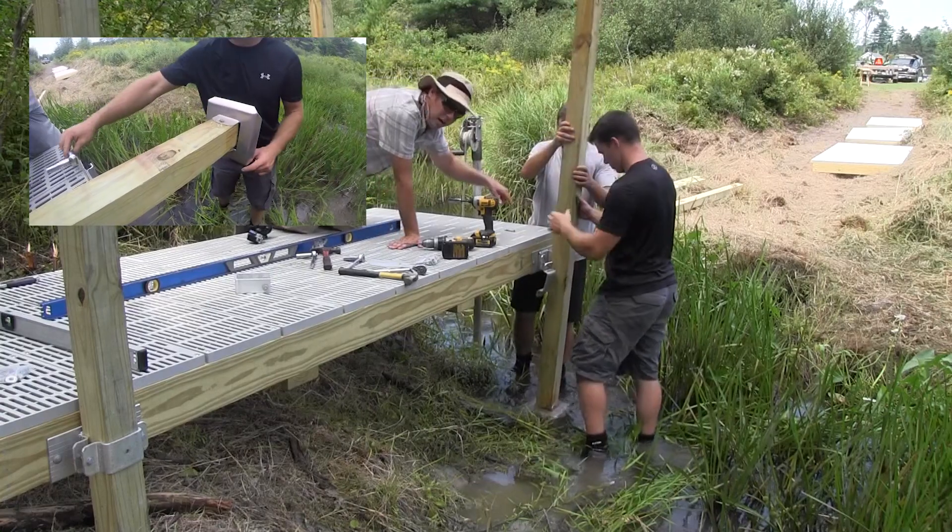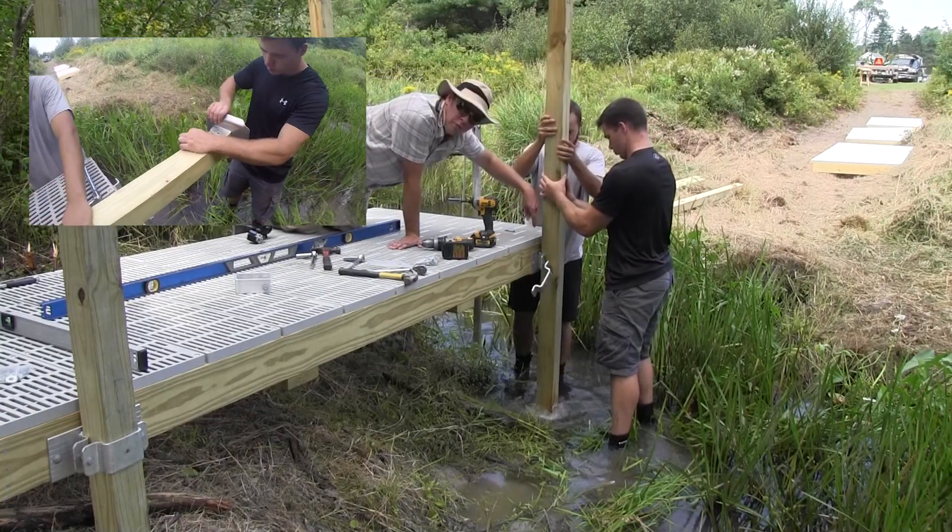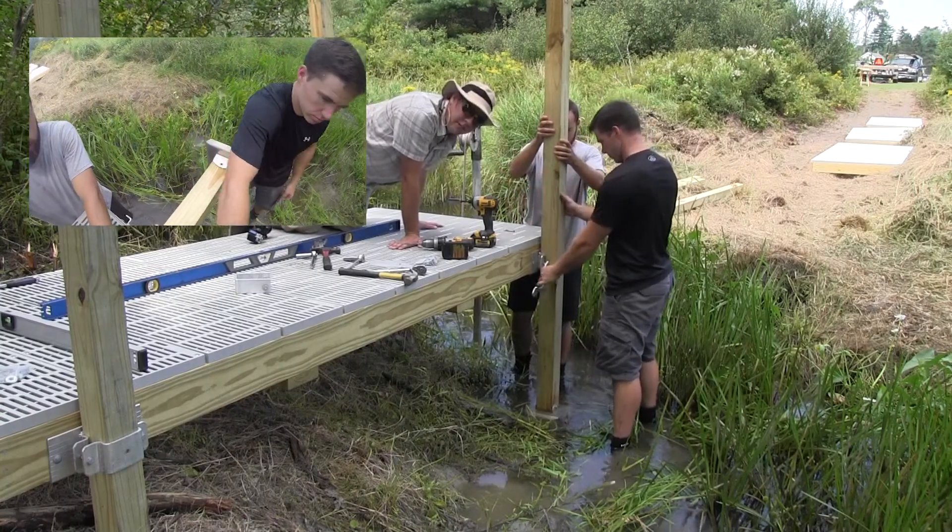Over here we've got a rock. This post isn't going to get driven into the ground. It's going to use this aluminum foot and it's going to sit on top.